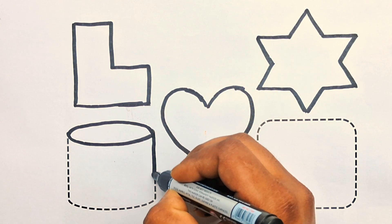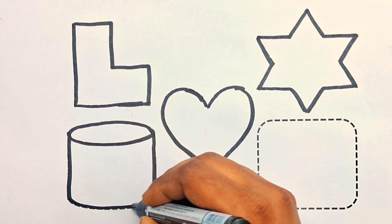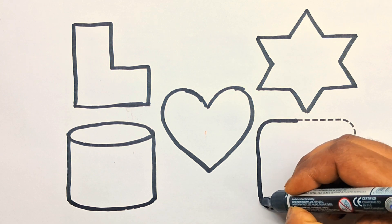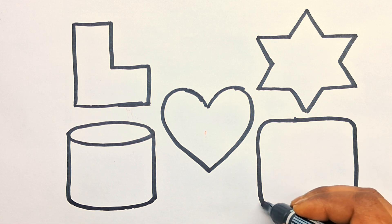Kids, slant curve. Round the square. Round the square.